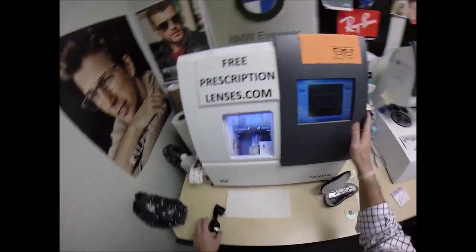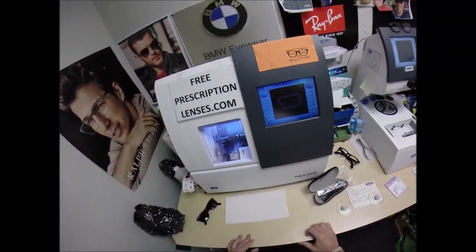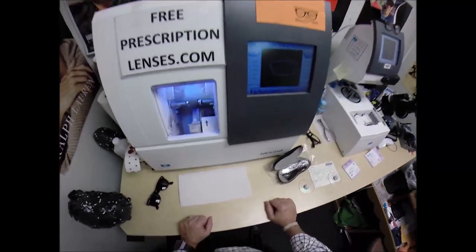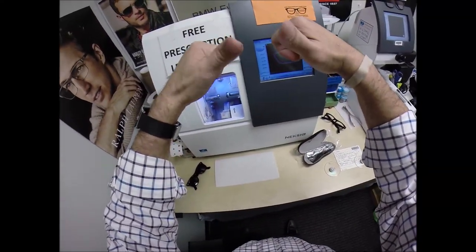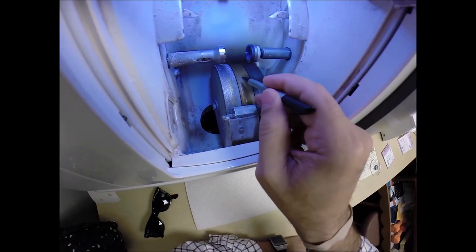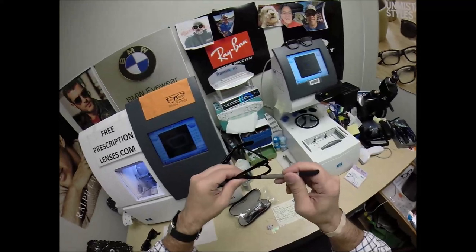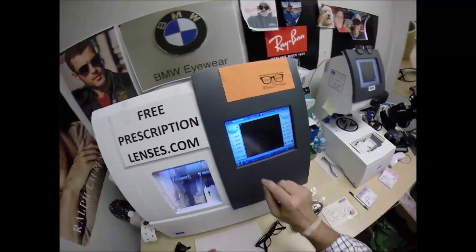Now this is the edger — this is what's going to do all the work while I run my mouth. It costs forty thousand dollars, weighs 200 pounds — I recommend everyone go out and buy their own and put it on your kitchen counter. You will need this guy with the two thumbs and the bad jokes to do it for you. The cutting wheel is this diamond-crusted wheel; this channel is going to put the V-shaped bevel onto the lens so it stays inside the bevel of the frame. Let's go ahead and wake up the computer.